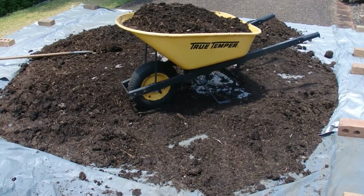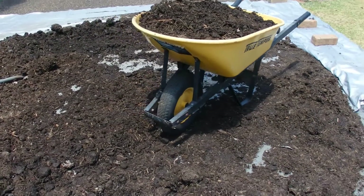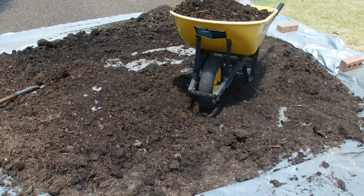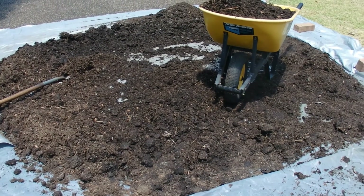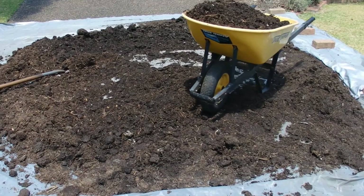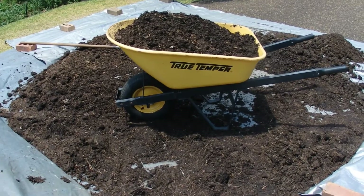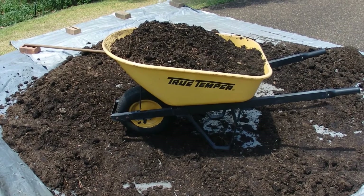Hello, I got one cubic metre of compost delivered and I was filling up the barrow and barrowing it around the yard and I thought to myself, I wonder how many barrow loads of compost makes up one cubic metre. At this stage I think I was up to barrow 11 or even barrow 12.